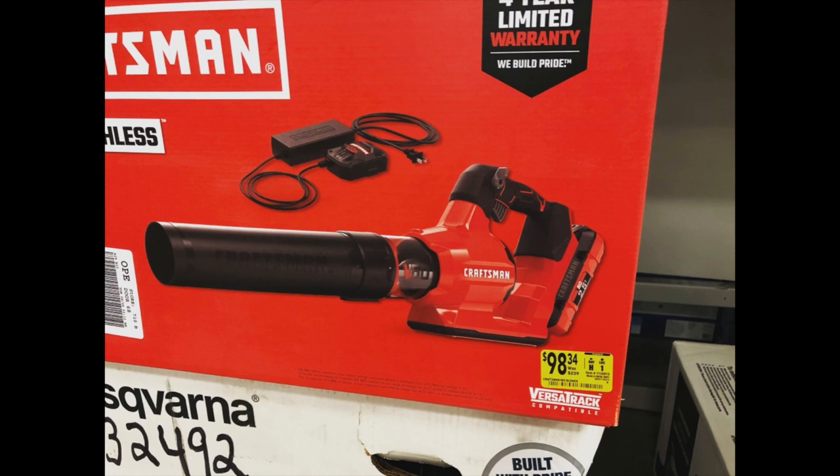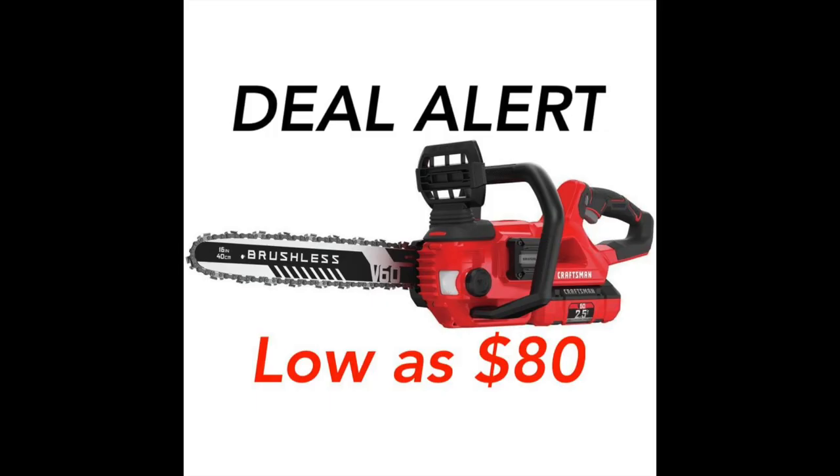Right now you can get the Craftsman V60 blower kit for $98. One store had it for $90 but it was a bit far from me. I added a couple packs of Mr. Clean scrubbing pads for about two bucks to hit the $100 mark, then used a $20 off coupon to get it down to about $80.